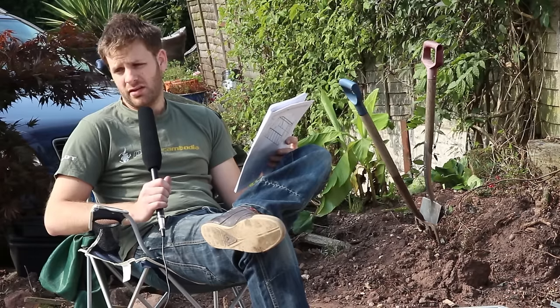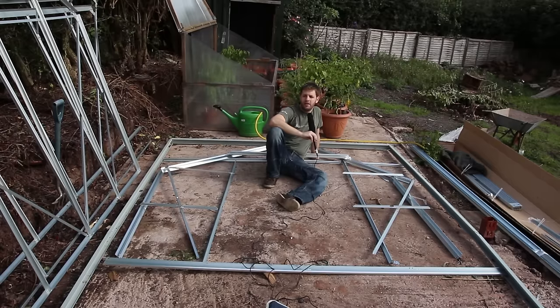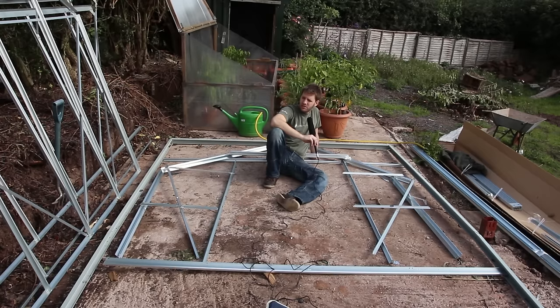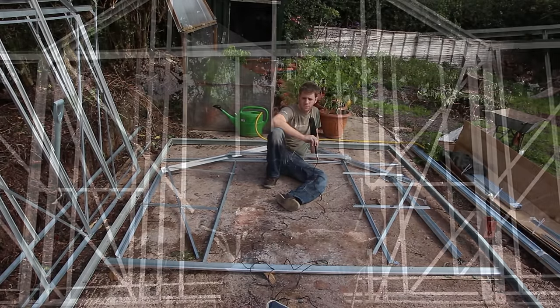I've got all the parts for the front of the greenhouse laid out, but unfortunately the carpet fitter has arrived so some other things need to be done. I'll probably come back to this project next weekend, but it's only taken four hours or so to get to this point, and at least half of that was filming. To build three sides, making quite a few mistakes by yourself, should only take about two hours, two and a half at most. I'm really impressed with that, and that includes building the base.